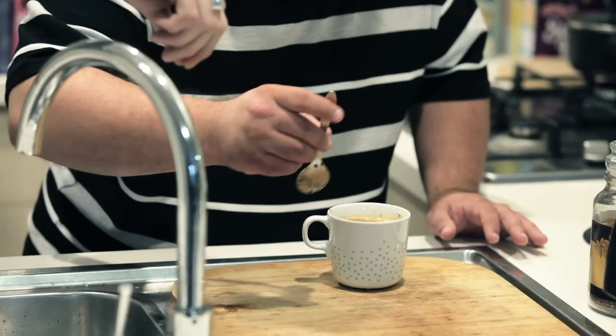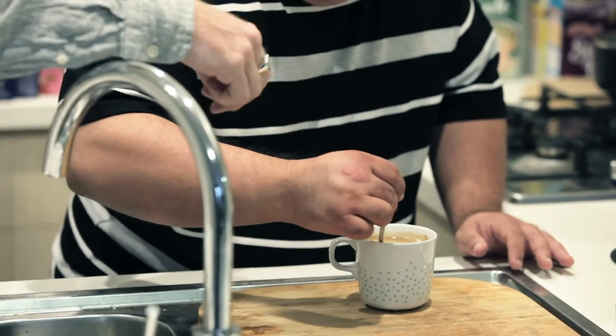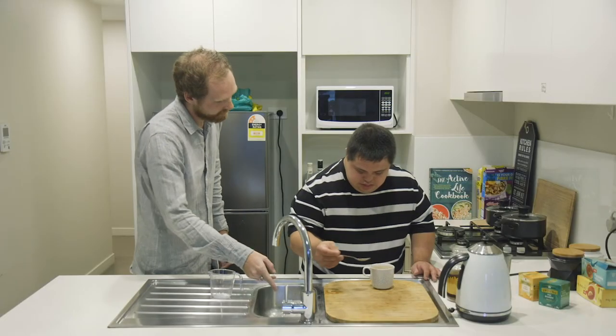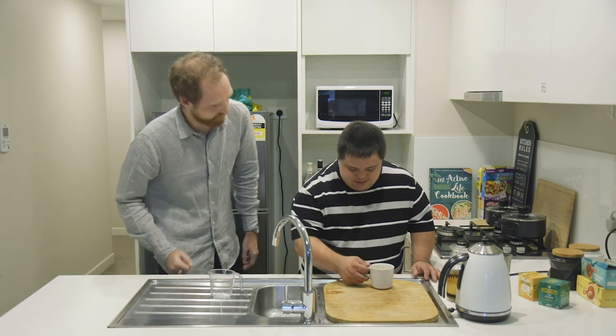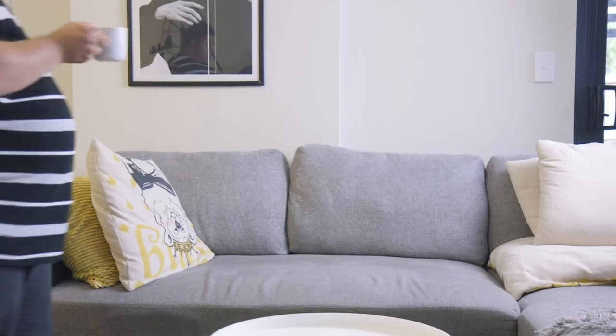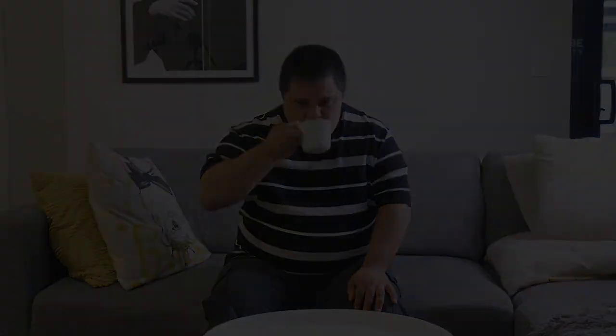I'm going to grab this spoon and stir it. Yeah. Alright. Great. Pop it in the sink. Awesome. Want to take it to the table? Yeah. Perfect. Cheers. Cheers.